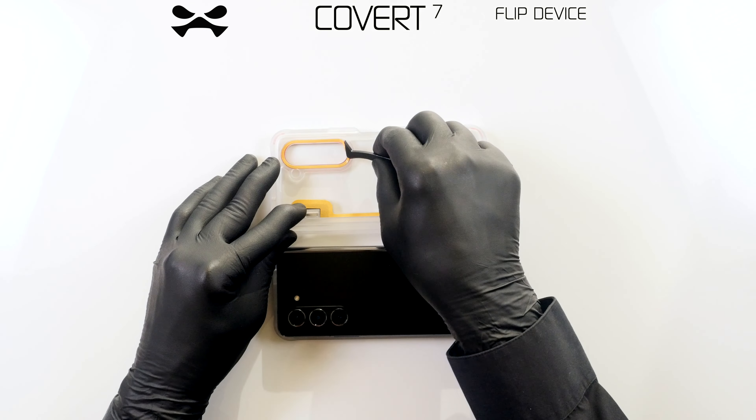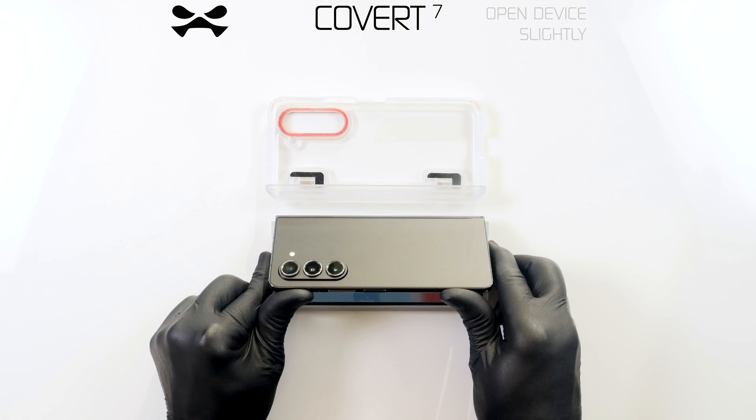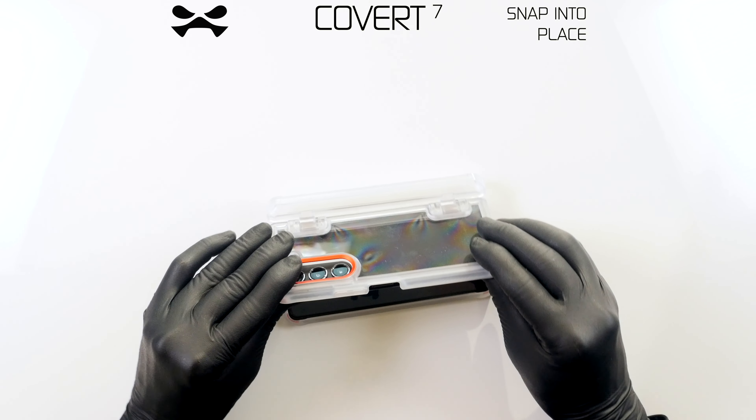Place your Covert camera panel flat with the spine furthest from you and remove the adhesive cover strips. Open slightly, snap the outer corners into place, then the inner corners.